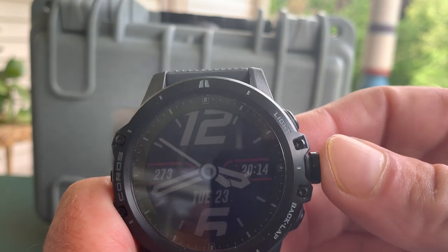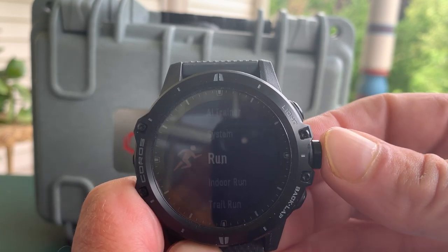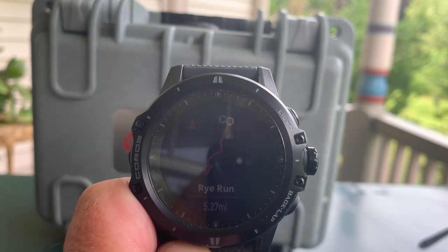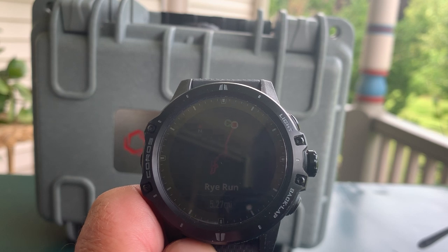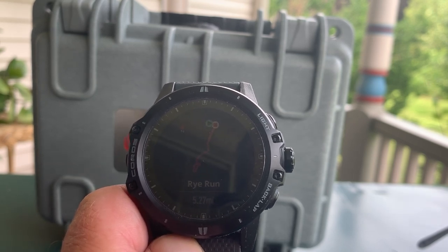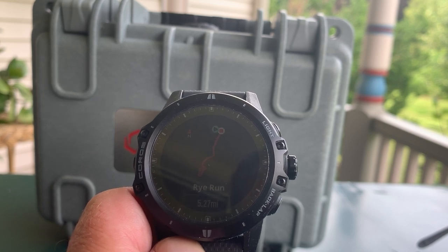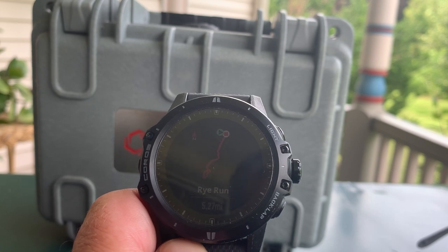You can also navigate with the watch. In navigation settings you can pick a breadcrumb-type situation — you can see it's a red line on black, which is quite frankly very hard to see on the run. What I did find is the off-course and on-course signals were almost identical to the Garmin and superior to a Suunto 5 I was testing at the same time. In both cases, the Vertex and the Garmin 945 alerted me about 65 to 70 feet when I was off course, which is really what you need with breadcrumb navigation.